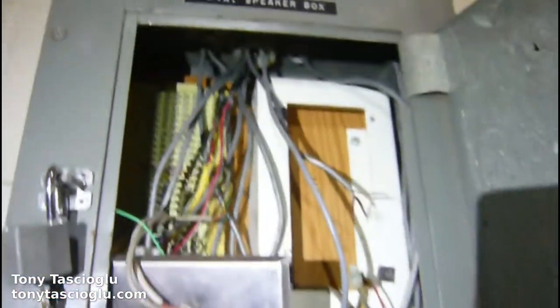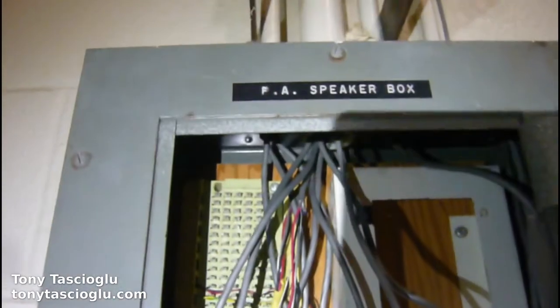Right beside the bigger PA rack with all the equipment, we have a smaller box which at the top says 'PA Speaker Box,' so that should give you some idea of what it is. It's essentially mostly a patch panel. Out there, everything's the lights, so in the PA speaker box we're usually greeted with this.